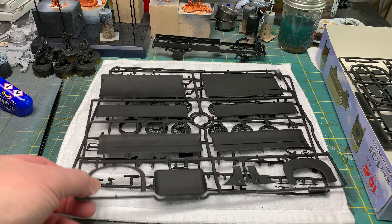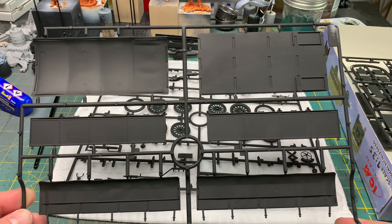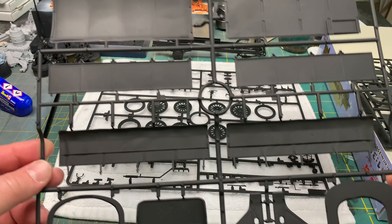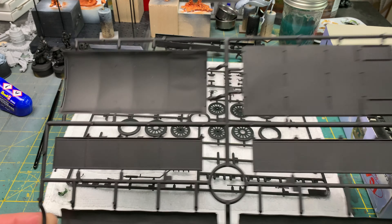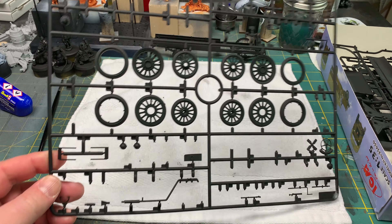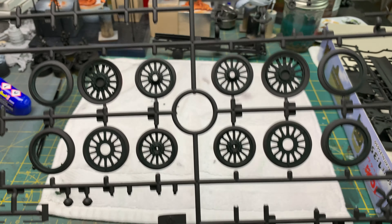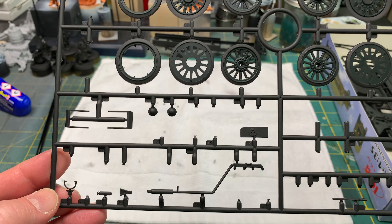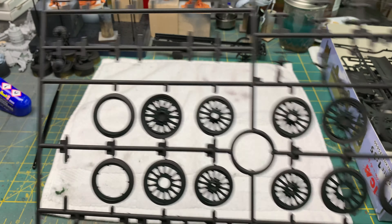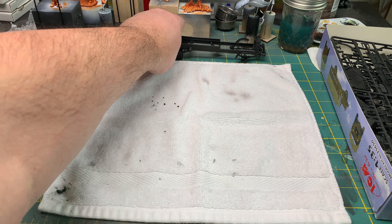I'll show you that in a minute. There's the cover and the base for the bed of the truck itself, the wheels, and again most of the chassis parts are gone. I'm gonna start building the engine soon.